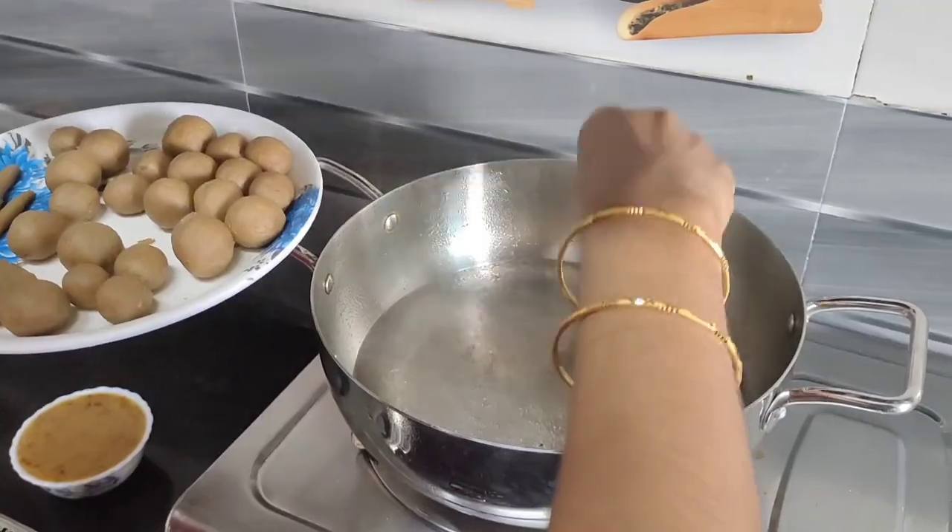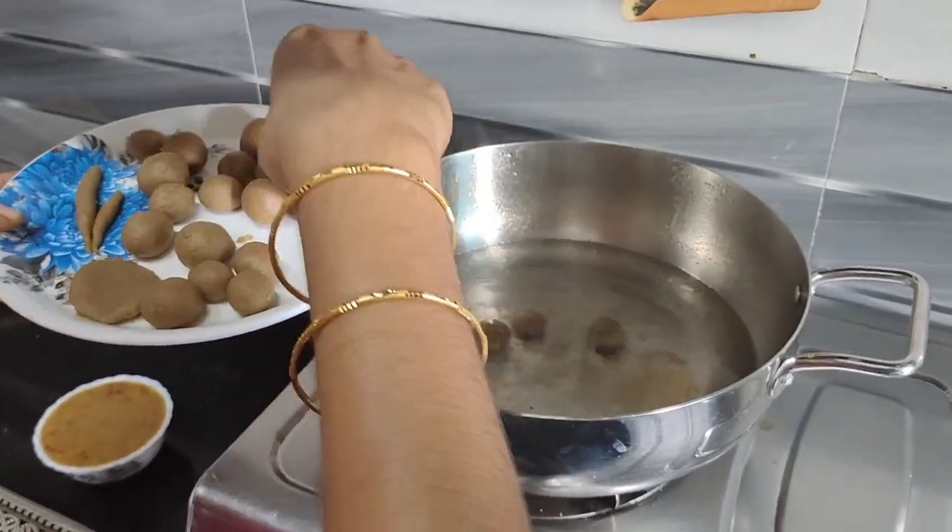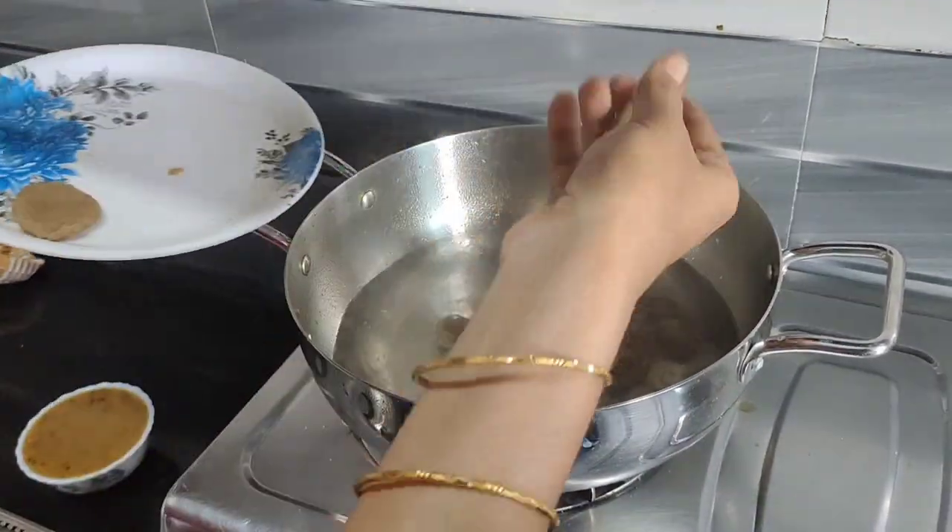Add puff with dry fruits, add one teaspoon.